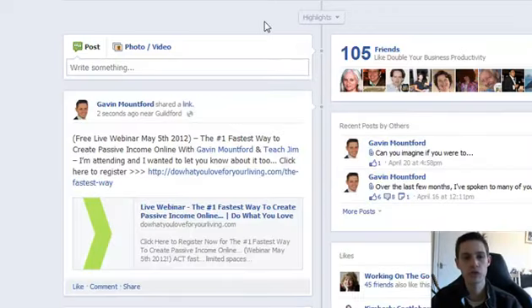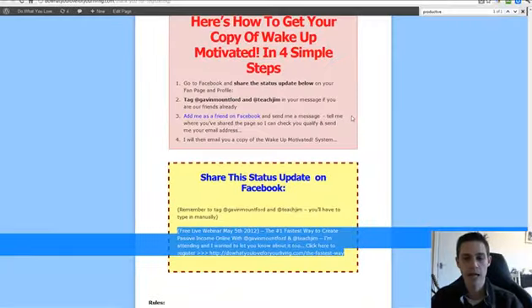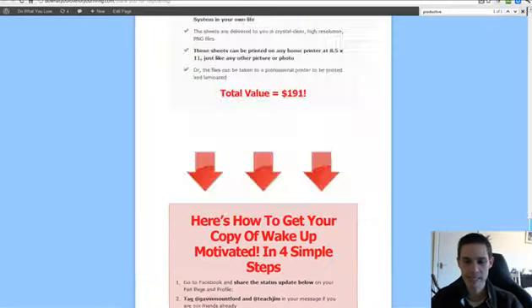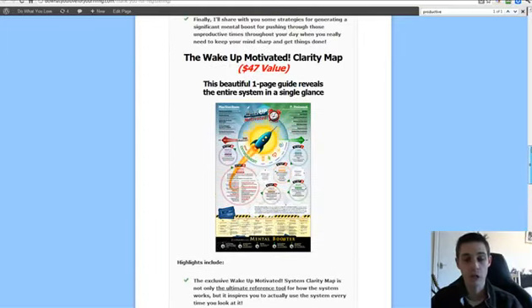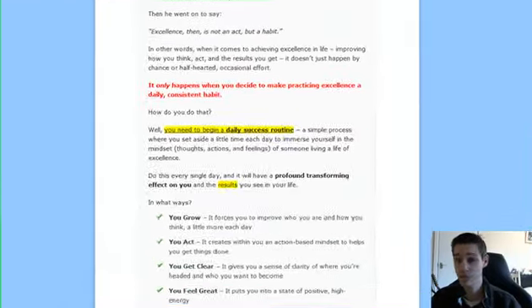That is it — that's all you need to do. As long as you do that, we're going to have more people come into the webinar, which is going to impact more people — which is exactly what we are looking for. And you're going to get your copy of the Wake Up Motivated system before I launch it fully. So you're getting in there right away. I literally haven't launched it yet — I haven't even released it. This is for your eyes only, effectively.